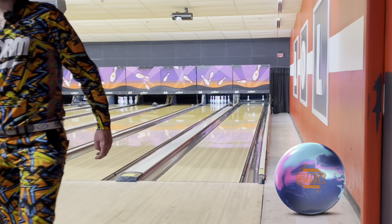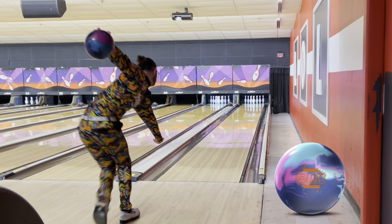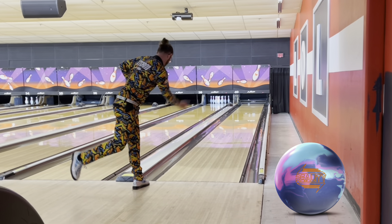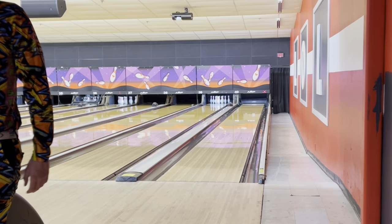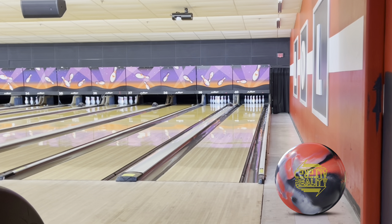You can see — even with that solid coverstock — it really likes to get going. I'll throw one more and then we'll get into the Altered Reality. It's just crazy what that ball can do, and you can see how far left I am and how much I threw it into the dirt and it just goes through like it's nothing.